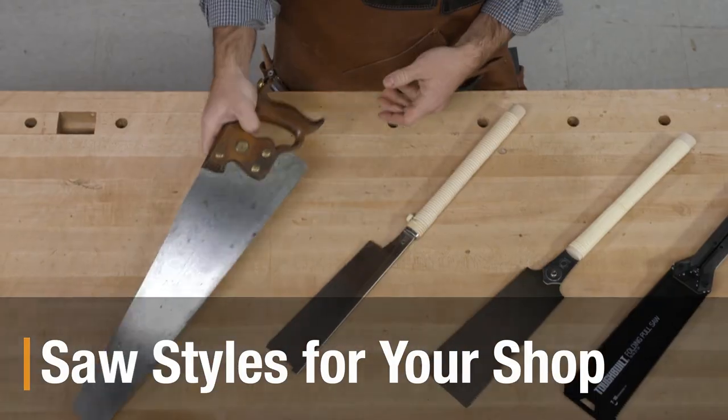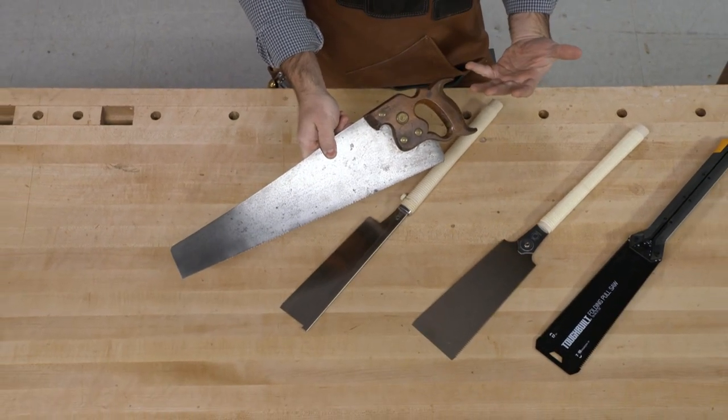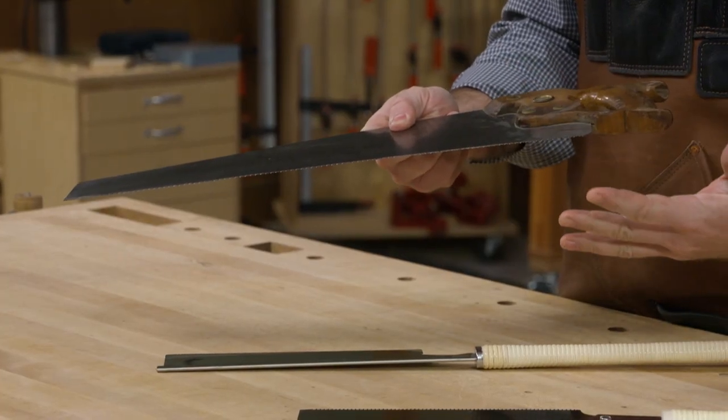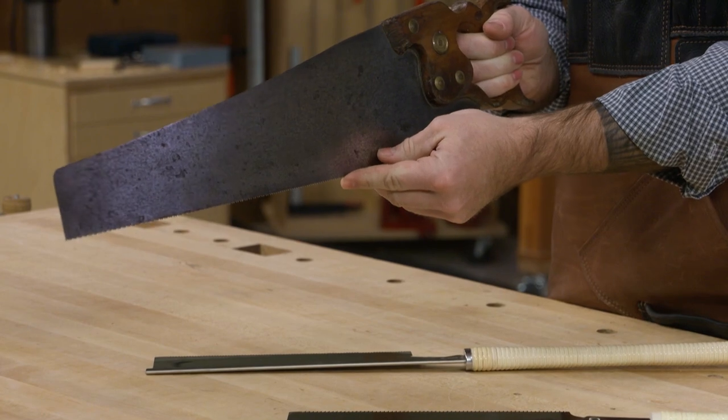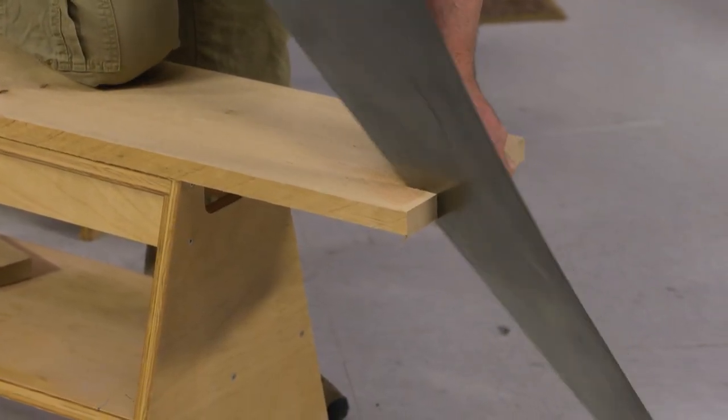I think most of us are familiar with something like this — it's a hand saw, considered a Western style hand saw. This is a saw that cuts on the push stroke. The teeth are angled forward and as you push the saw it cuts, and as you pull back it's not cutting.